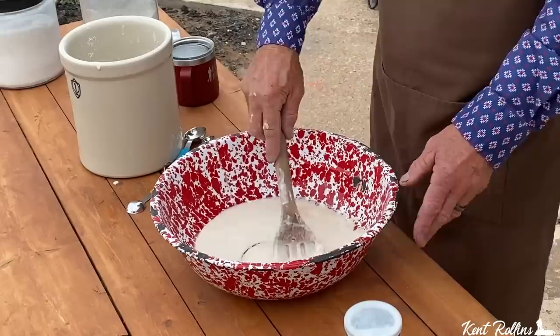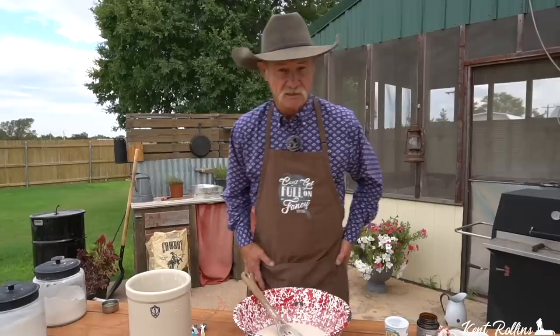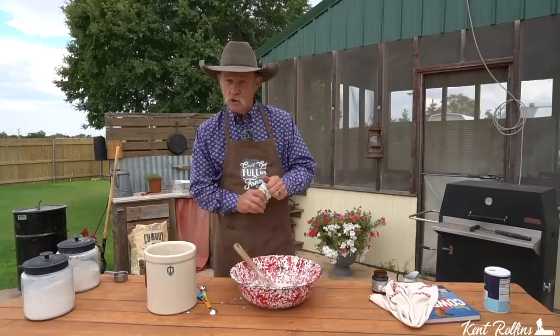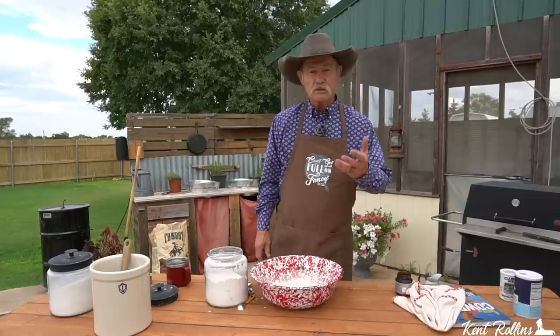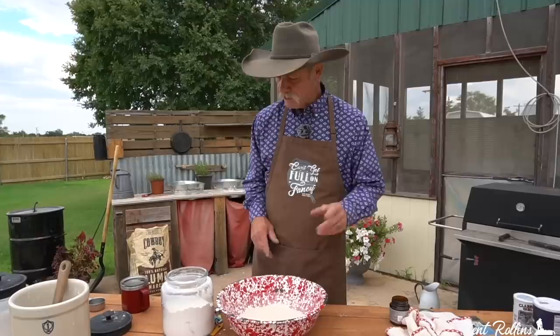We're going to let it set for two or three minutes and just let it work. This recipe from A Taste of Cowboy does not call for any baking powder. But if you're living at a high altitude above 3,000 feet or more, or in really humid country, you need to add a little — altitude and humidity affect the way dough rises. Since it is humid here in southwest Oklahoma this morning, we're going to add a little shake, which is about two teaspoons. That's a third of a cup of vegetable oil. Get your flour canister handy because we're going to use about three to four cups of flour, plus some more for sprinkling. This is a roll, not a biscuit, so we're going to be a little tougher on that dough.